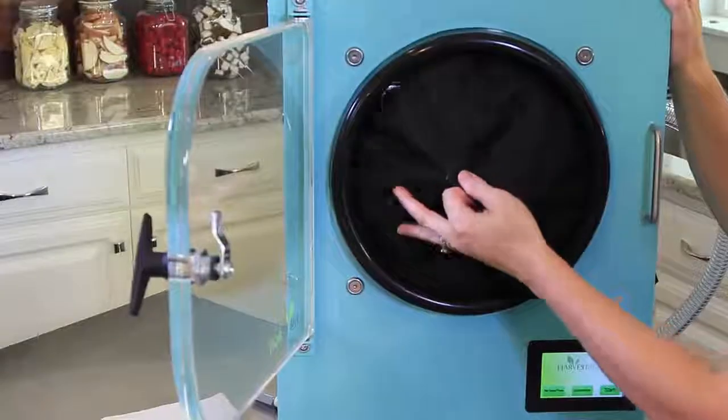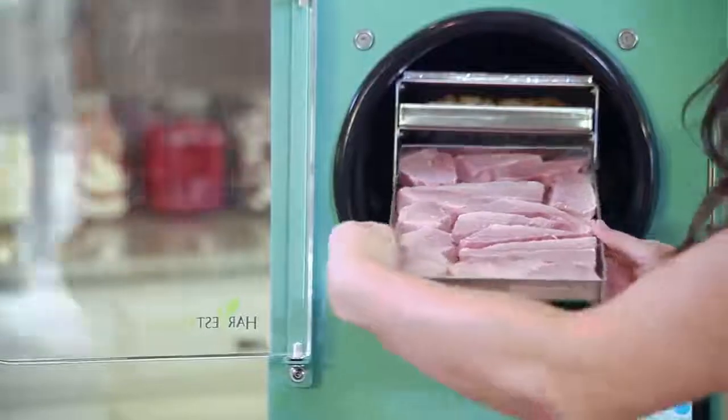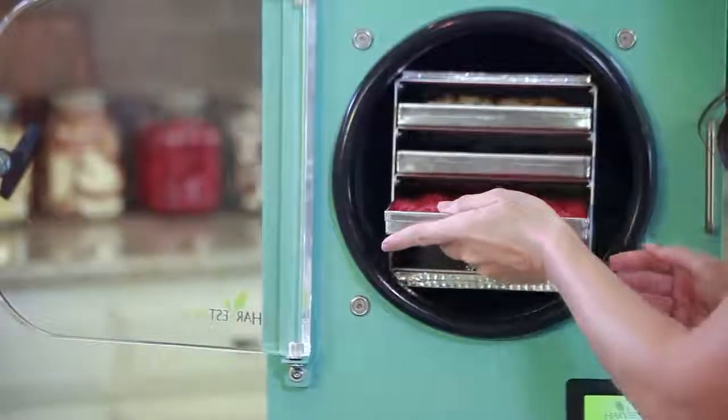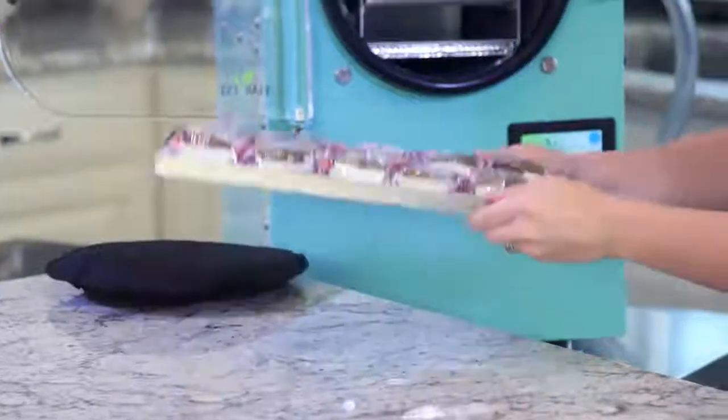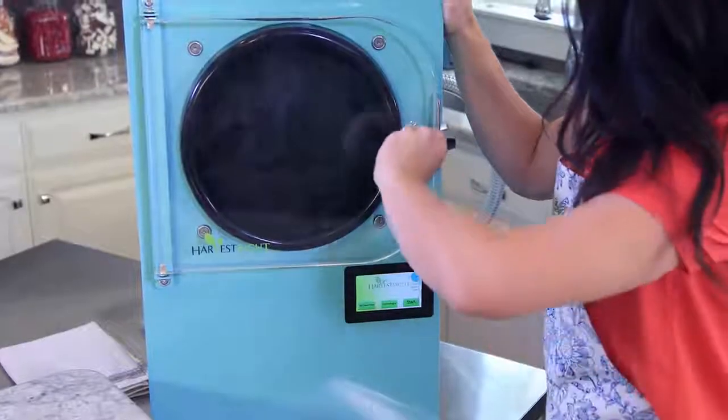Let's slide the trays in the freezer. Put the door pad in place, turn the handle completely to the right, and that's it. It's that easy.